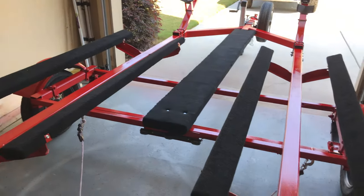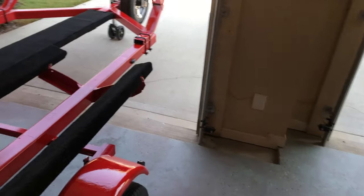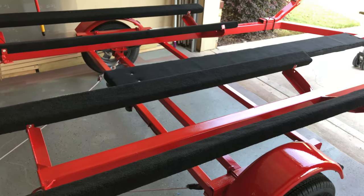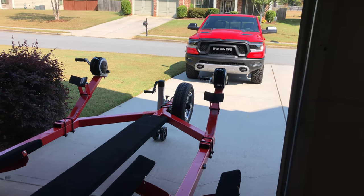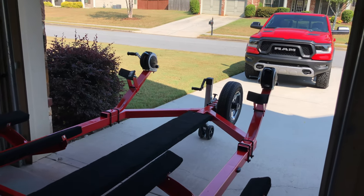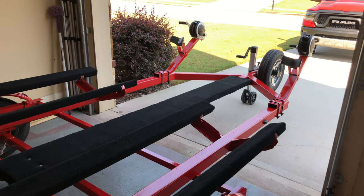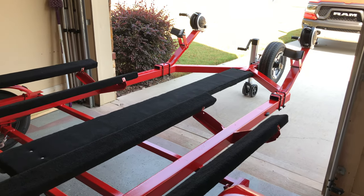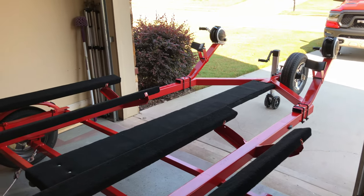That's the review of the trailer project — it's complete. I'm definitely happy with the way it turned out. The cherry red I went with matches the Ram Rebel quite nicely. All I need now is to put some skis on it and hit the lake. Thanks for watching — if you haven't already, subscribe to the channel for more DIY videos and hit the notification bell so you get notified when I post a new video. Thanks for your time guys, enjoy your day.